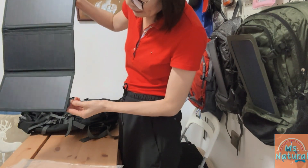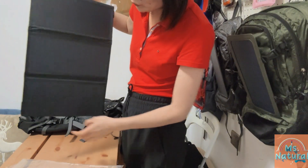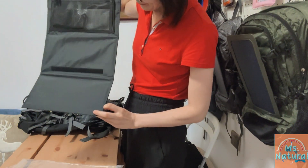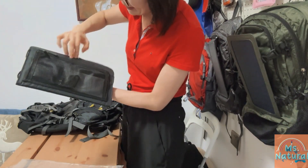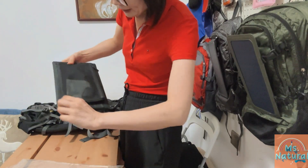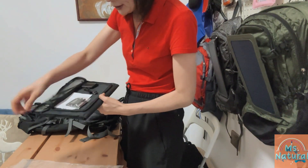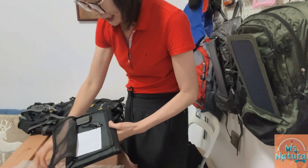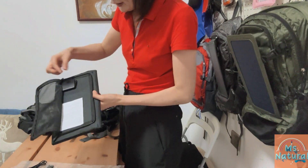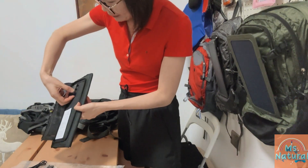On each side of the panel there are straps with D-hooks and D-rings to attach to the bag. At the back side there is a zip-flap pocket. Inside the pocket there are four D-rings, a charging cable, and a voltage stability controller with two USB outputs.